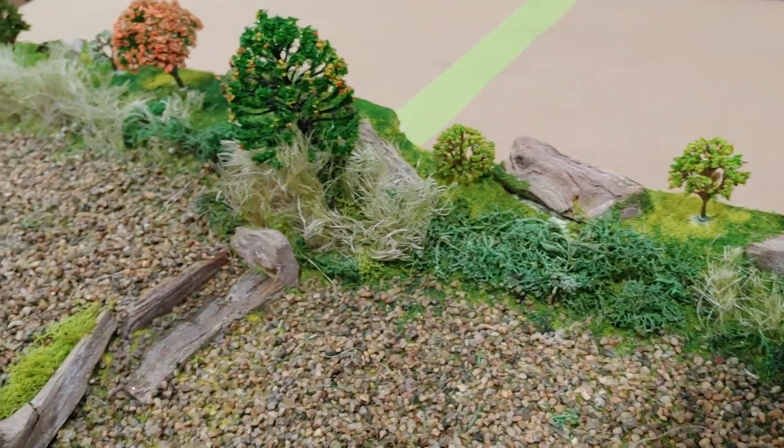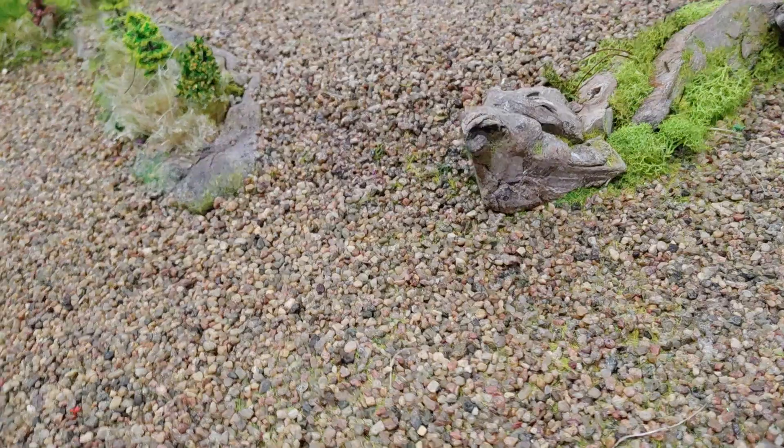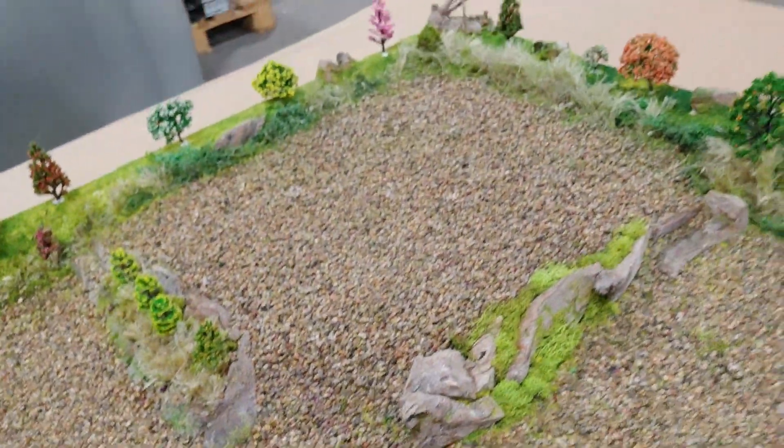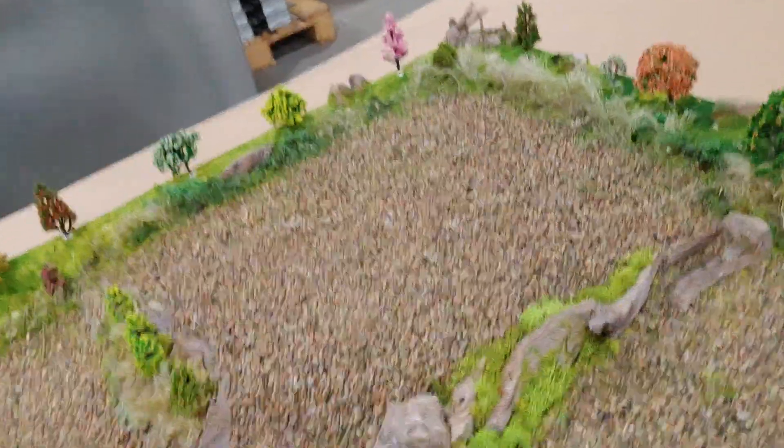Not bad, eh? Little staircase there, bit of a retaining wall. There's the path back up into the campsite where the picnic table goes — the picnic table will go in there.